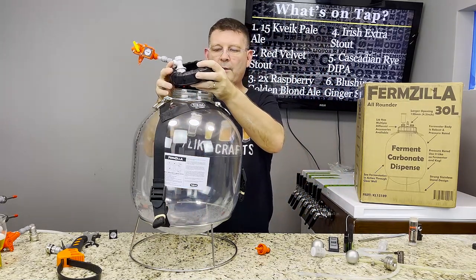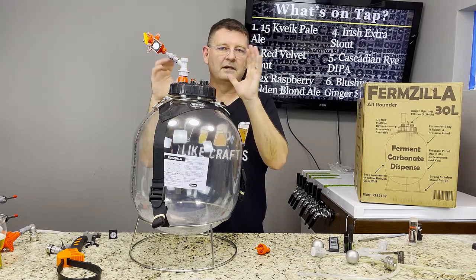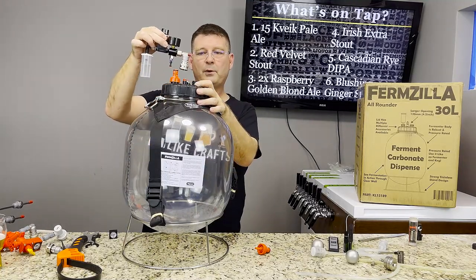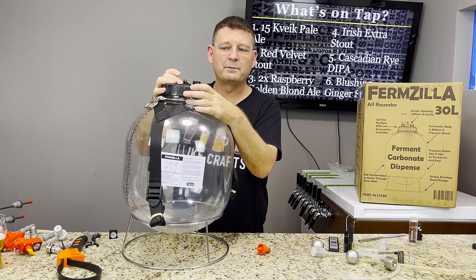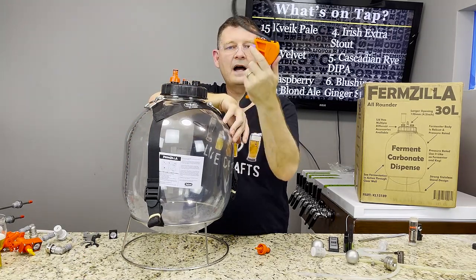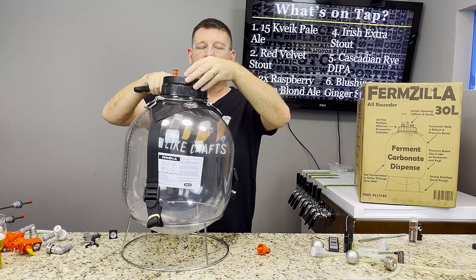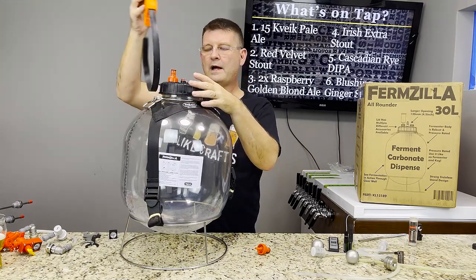Tank diameter is 13.9 inches / 35.3 cm. The opening: the box incorrectly says 4.5 inches, but 120 mm is actually 4.75 inches, so unless your arm is wider than 4.75 inches in diameter you can get your whole arm in there — plenty of room. They also have a Spunding 2.0 that'll work on here too. To open the lid when it gets super tight — especially under pressure — relieve pressure first, then you can use a rubber strap wrench or a butter knife around the edge of the O-ring lid.